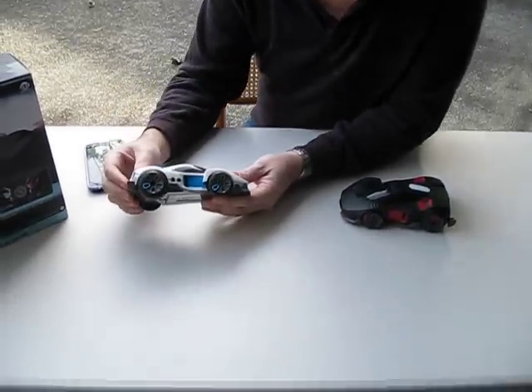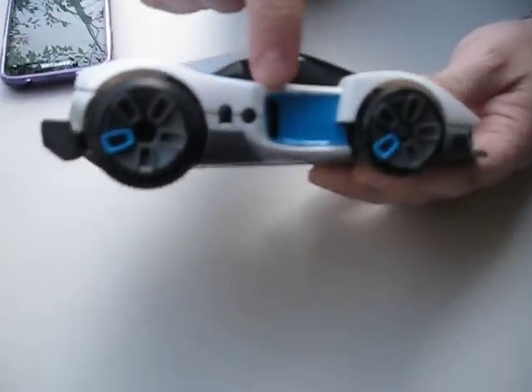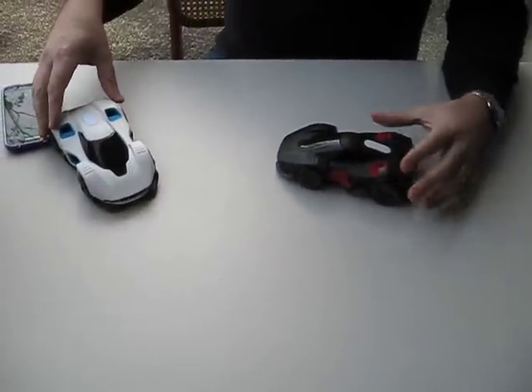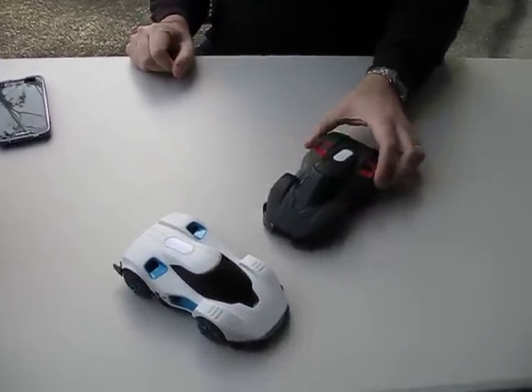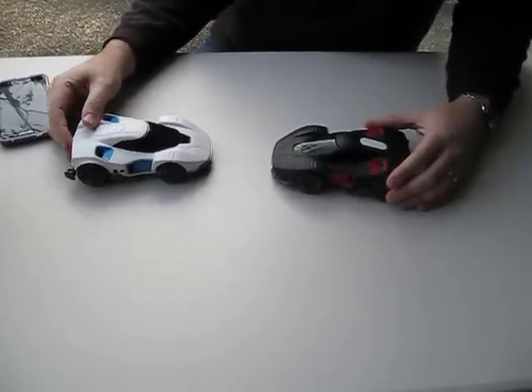I also want to show the little sensors here. You can see there are sensors on all four of the outer edges of the car — front, back, left, and right. These sensors are for when you're playing against the computer. You drive over like this, the black car can sense where you are, it'll turn and try to get you — and it's going to come at you firing. I'll do a little demonstration in a separate video because it's just a lot to try to orchestrate all at once.